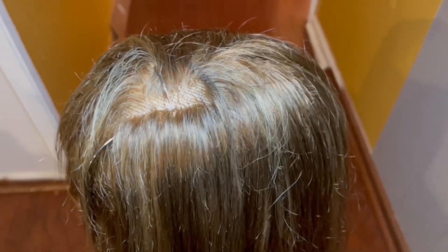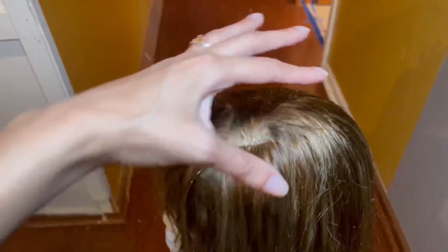So this is how the wig came out after combing it. I don't know if it's because I did this method three times with this wig, but it made it very, very knotty and frizzy, so I'm going to have to trim the ends. But it is back to the blonde color.